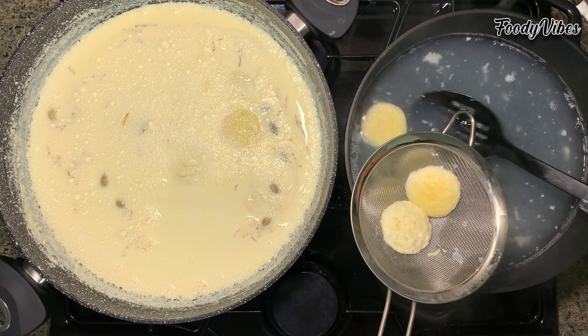Cover and let it boil for 5 to 6 minutes in the milk, then switch off and let cool down before refrigerating. This is my version of a no-fail rasmalai recipe — so spongy, creamy and so tempting.